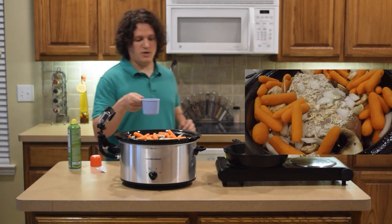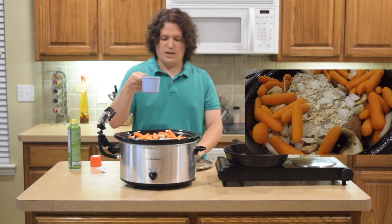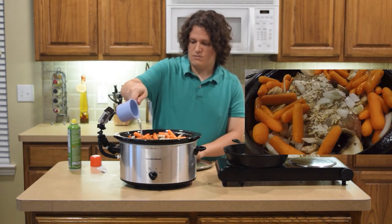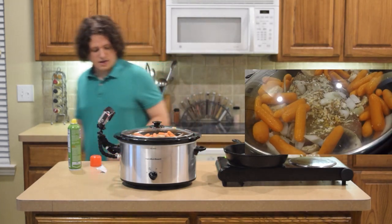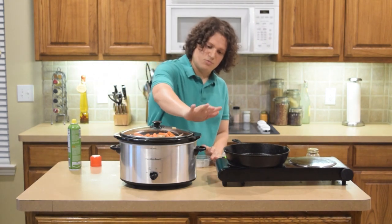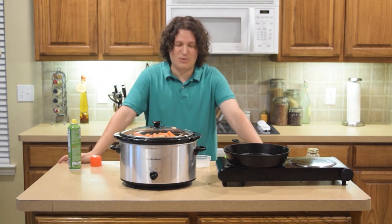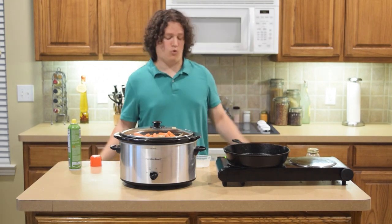As a final step before putting on the lid, we're going to put in one cup of water. Now that our water is in, we have to set this crock pot to high temperature and wait about four to five hours. It's going to take a while, but remember this is Millennial Meals, not one-minute meals — so I'll see you guys back in four to five hours.